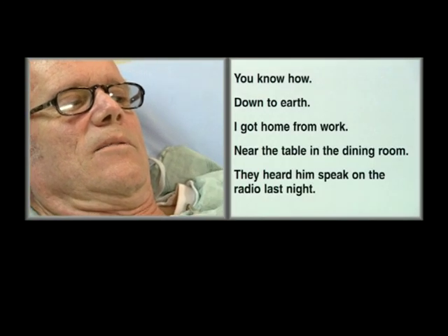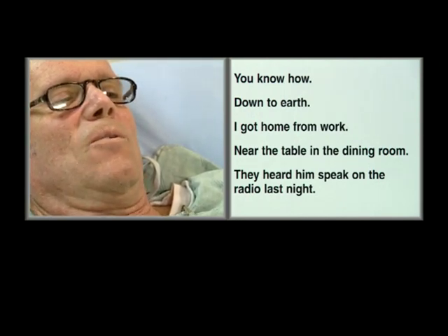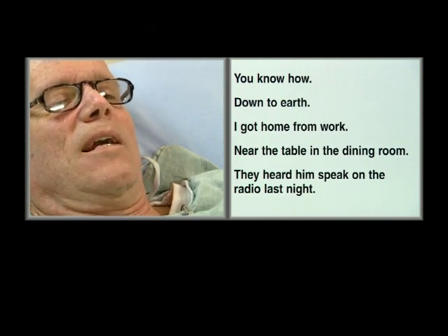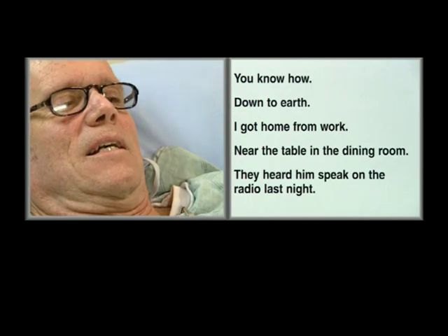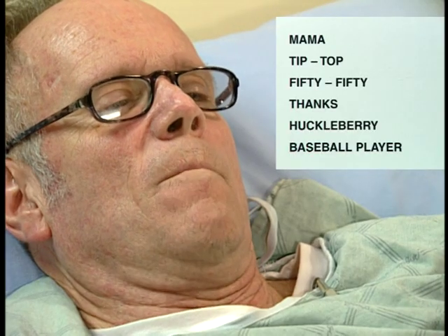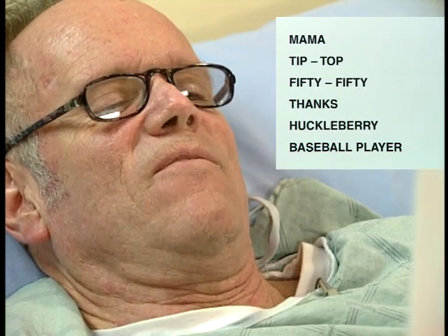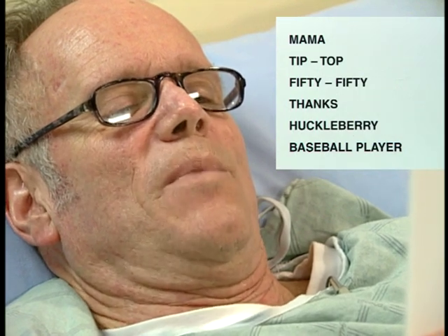I want you to read these sentences to me if you would. You know how, down to earth, I got home from work, near the table in the dining room. They heard him speak on the radio last night. Very good. Mama, tip top, 50-50, thanks, Huckleberry, baseball player.